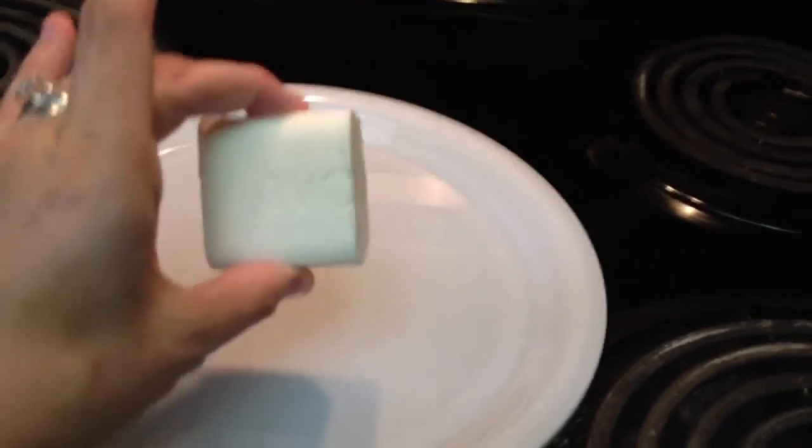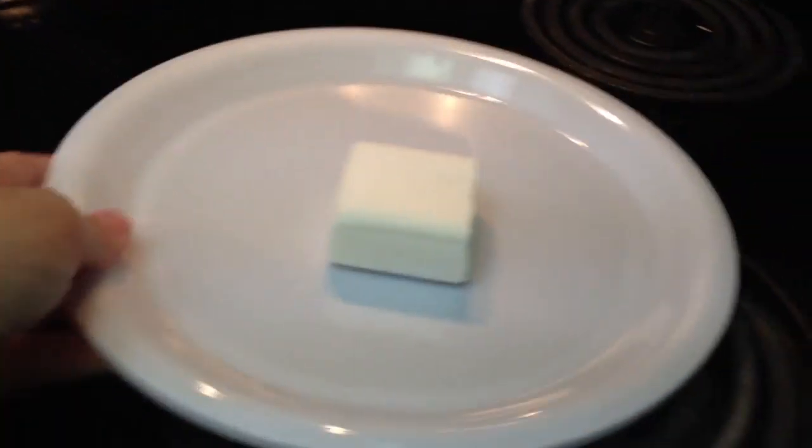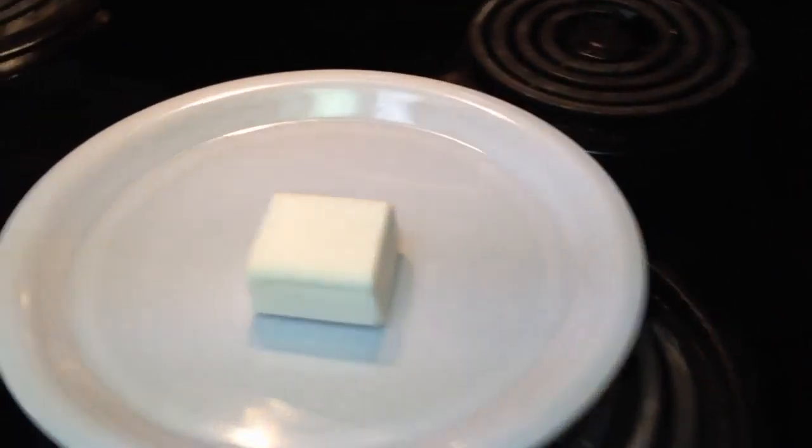You take a bar of Ivory Soap, you cut it in half — you can also cut it in quarters, but I think half just gives you better results. And you put it on a microwave-proof plate or bowl, and then you're going to pop this in the microwave for about 90 seconds.